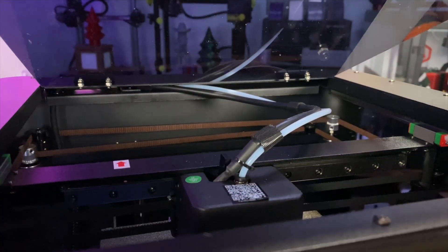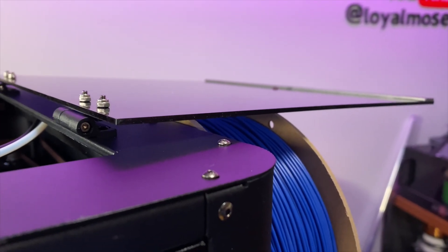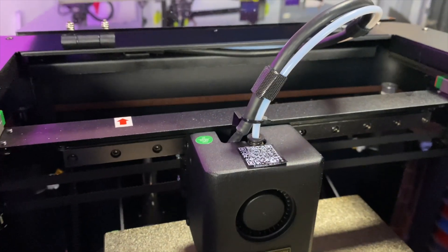I do have one complaint: that top lid rests so close to the hot end that when it's closed, it's resting on the wire harness and the PTFE tube. Printing with it closed, you can already see it starting to leave marks on the lid — something that's going to have to be addressed. I've mostly been leaving the lid open; it flops back and rests on the spool holder. If you're printing ABS, ASA, or nylons with the door closed, understand it's going to be rubbing on the inside. Also, when loading filament with the door closed, the PTFE bends at a really sharp angle — I couldn't load filament until I opened the lid, straightened the PTFE tube, and then fed filament in.